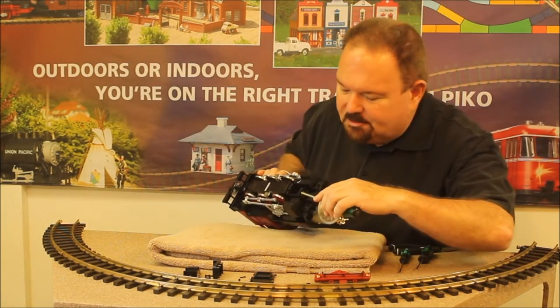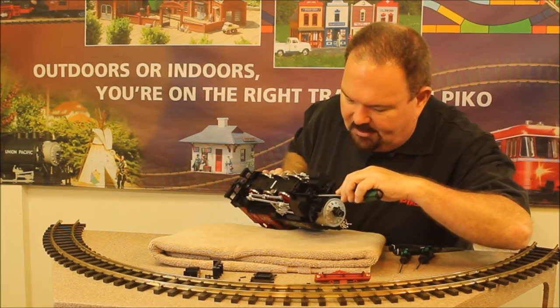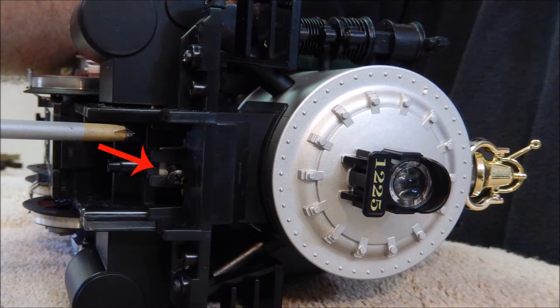We're coming down to the one screw that everybody tends to overlook, and it's right here between the cylinders. We'll loosen that screw, and that's going to allow us to remove the whole boiler from the loco.